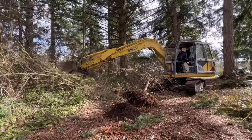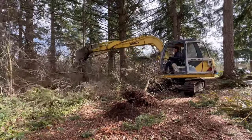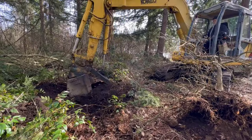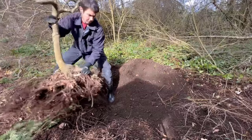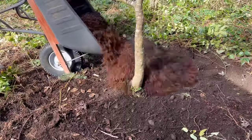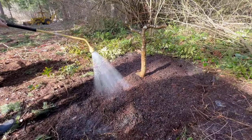I dug this thing up with my excavator and moved it over to a shadier part of my property. I wanted to make sure it had the best start possible, so I pruned it way back — pruned the top and the roots — got it planted up nicely, barked it real well, put some fertilizer on it, and watered it through the summer. Now it's still sitting out here doing okay, and I'm going to show you what it looks like.